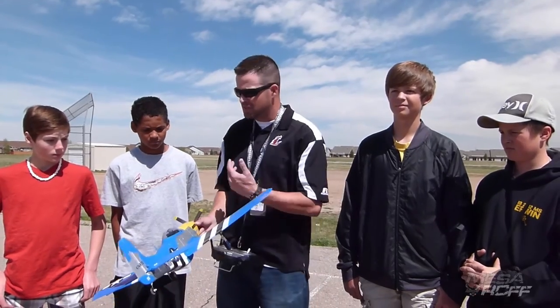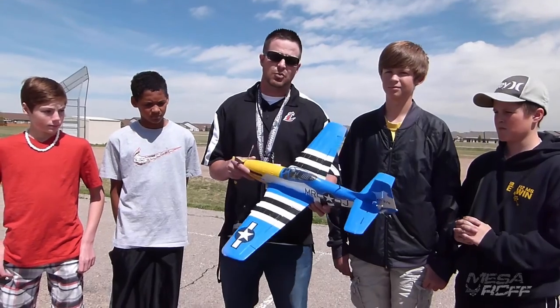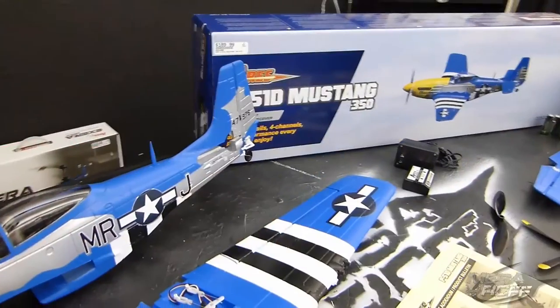I'd like to thank the review team and Hobby Town USA for sponsoring this episode and getting us this P-51 to share with you guys. Thanks for watching!